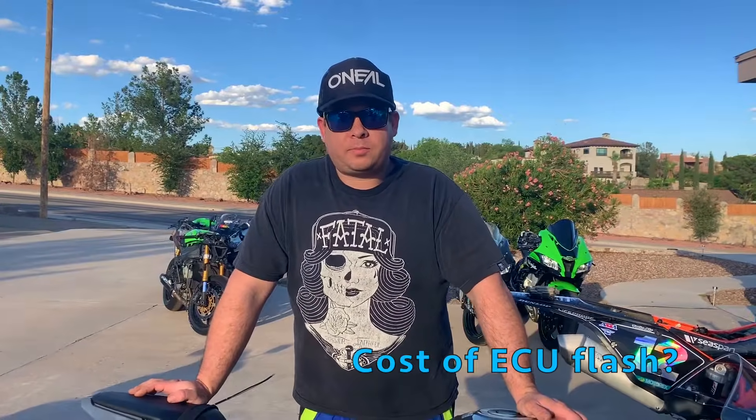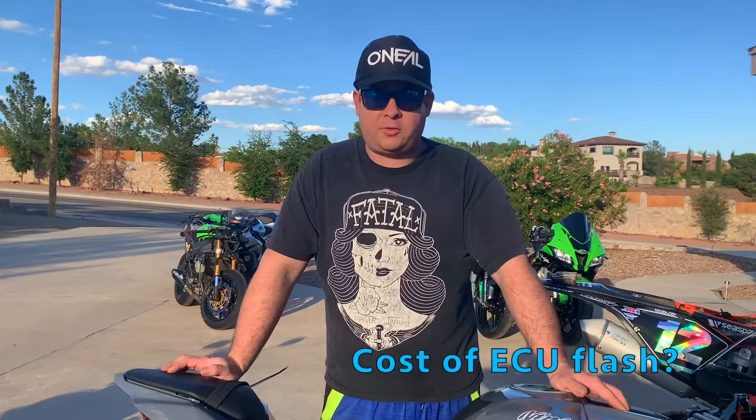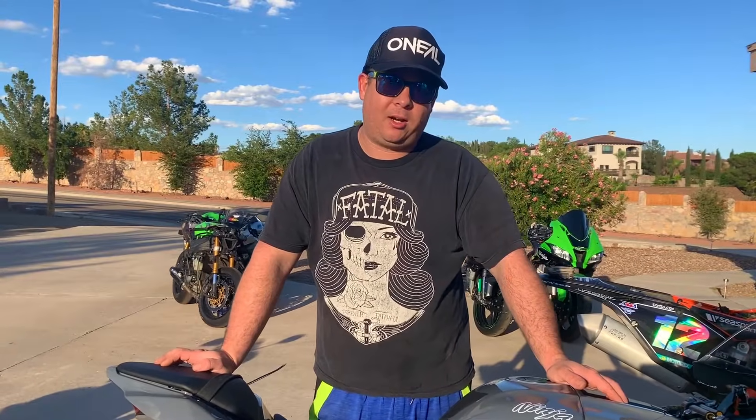How much does an ECU flash cost, and how much does Tebow's Fast by Few flash cost? I personally charge $250 for a flash. I've seen ranges — some are $100 and some go up to $300, but they're all around the same price. My $250 includes putting it on the dyno, taking it off the dyno, and actually showing results, which is something not too many people who flash can do.